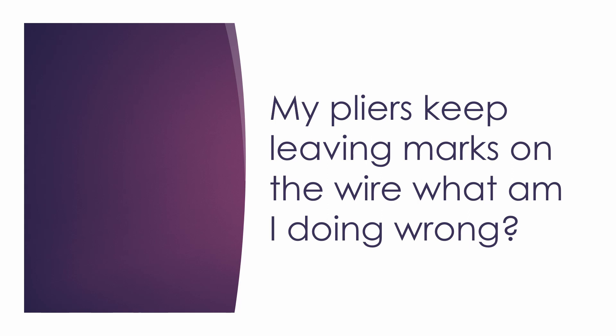If marks on the wire continue even after reducing pressure, then you might want to look into getting nylon nose pliers, or pliers which have a protective cover at the end of the tools. If that's not available to you, there are also chemicals you can put over the pliers to protect the wire — it's a latex-type layer, so it's not toxic at all. One of the most popular ones is Tool Magic, a latex-like substance you put over the ends of your pliers. It won't leave as many marks, though you do have to replace it every once in a while as it wears off.